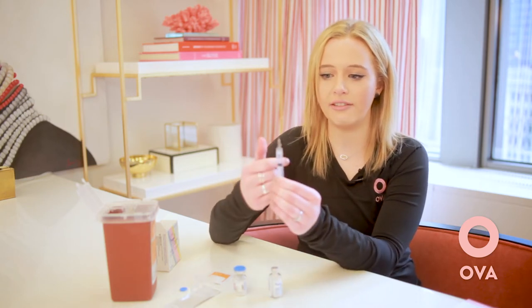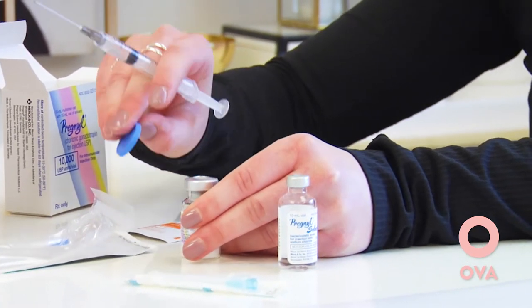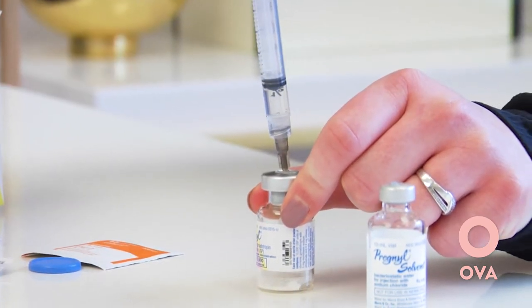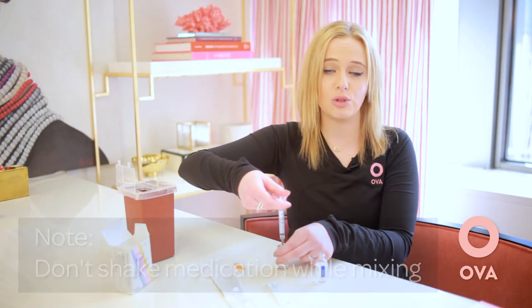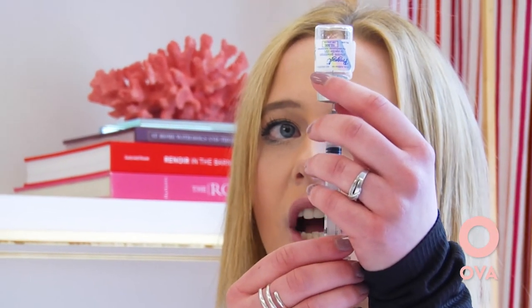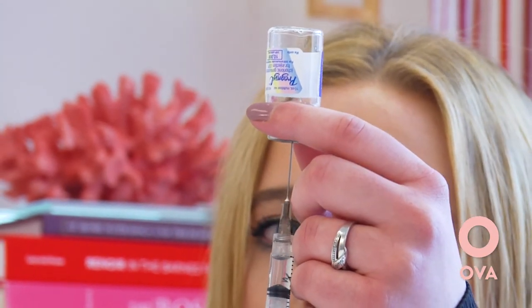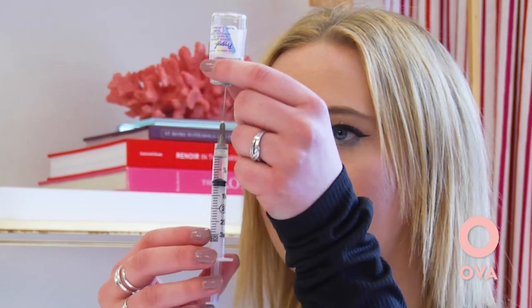If you have any air bubbles, go ahead and give it a little flick. Then pop off the cap to the powder — the medication itself. Now we are going to mix the water with the powder. Puncture the vial of medication and inject the entire cc or milliliter. It should dissolve automatically, but if it doesn't, just give it a little twist. Make sure you don't shake it because shaking will create air bubbles and make it harder to draw. Then flip it over and withdraw the needle so that it's under the fluid. Once it's under the fluid, pull back — retracting the needle — so you're able to draw out all the liquid. You put one cc of fluid in, so you'll be getting one cc back out.